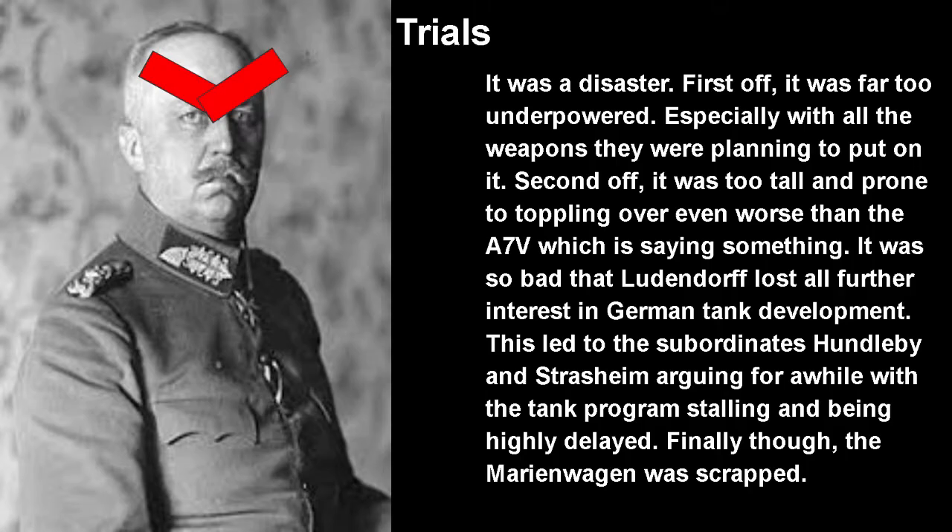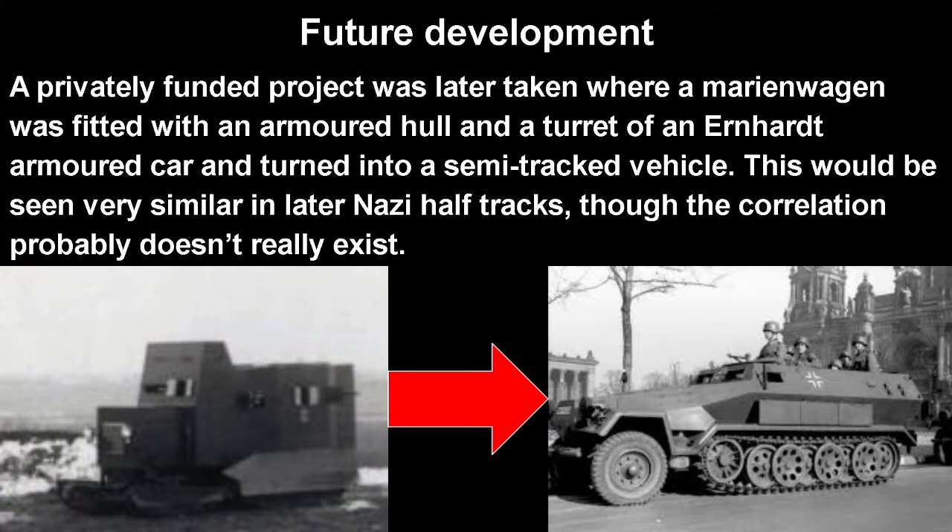Finally, the Marienwagen was scrapped — except it wasn't quite yet. A privately funded project later fitted a Marienwagen with an armored hull in the form of an Ehrhardt armored car, turning it into a type of semi-tracked vehicle. We don't know exactly why this was done, but it was. Interestingly, this would later look very similar to the Nazi half-tracked APCs, though the direct correlation probably doesn't exist. It is interesting that people were already thinking along these lines — this was basically Germany's version of the British Mark IX APC.